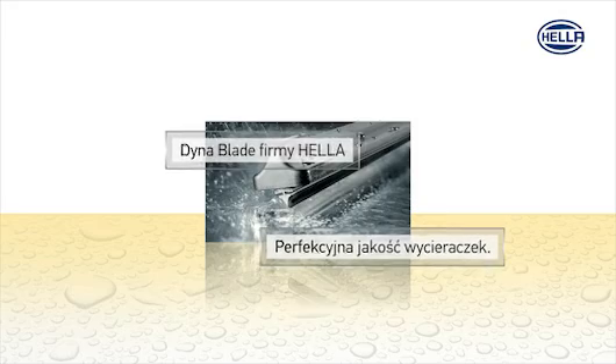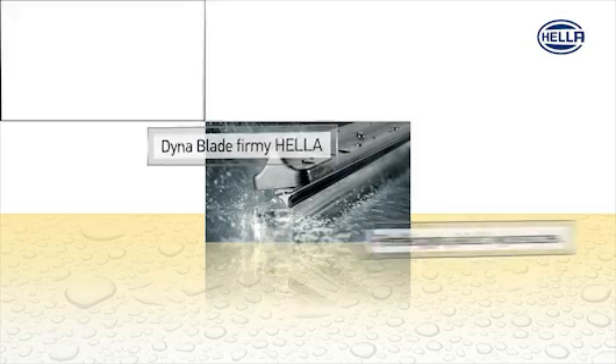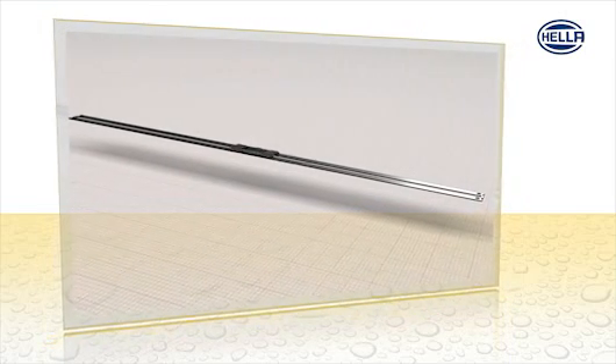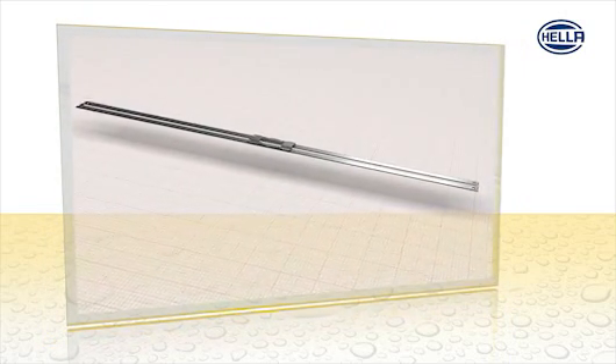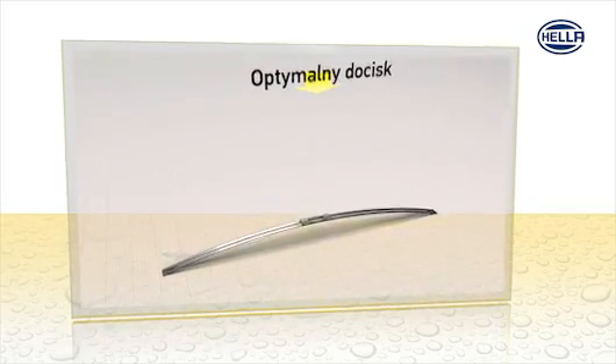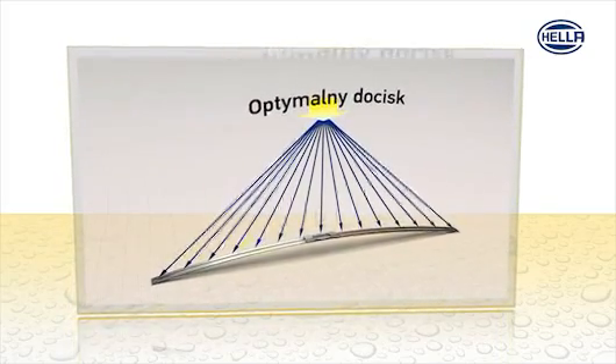Hela DynaBlade. Perfect wiping performance. The principle of the flat wiper: the spring strip is the joining element between the adapter and the wiper blade, specifically designed to provide optimal contact pressure at each point of the windscreen.